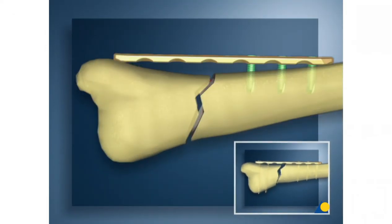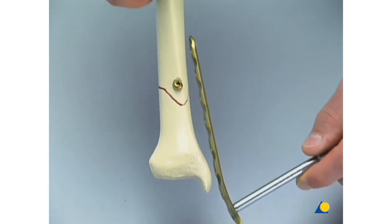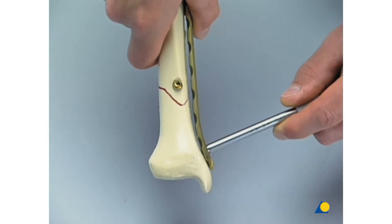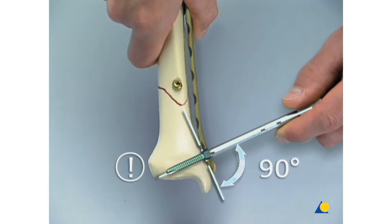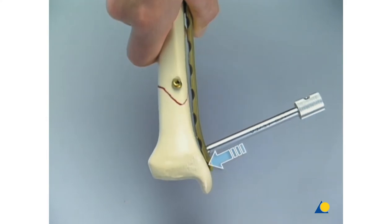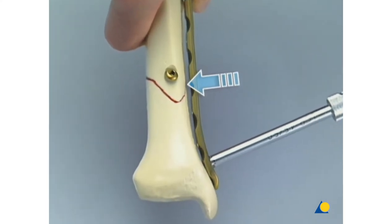This disadvantage does not arise if an LCP with locking head screws is used. Therefore, this plate does not have to be pre-shaped absolutely anatomically. The LCP has been slightly bent at the distal end. The plate with the LCP drill sleeve screwed into the most distal hole as a handle is gently inserted and slid along the medial aspect of the tibia. As the locking head screws cannot be angled, care must be taken when positioning the plate to prevent screw penetration of the joint. Moving proximally, the plate does not touch the bone, nor will it need any additional contouring or torque.